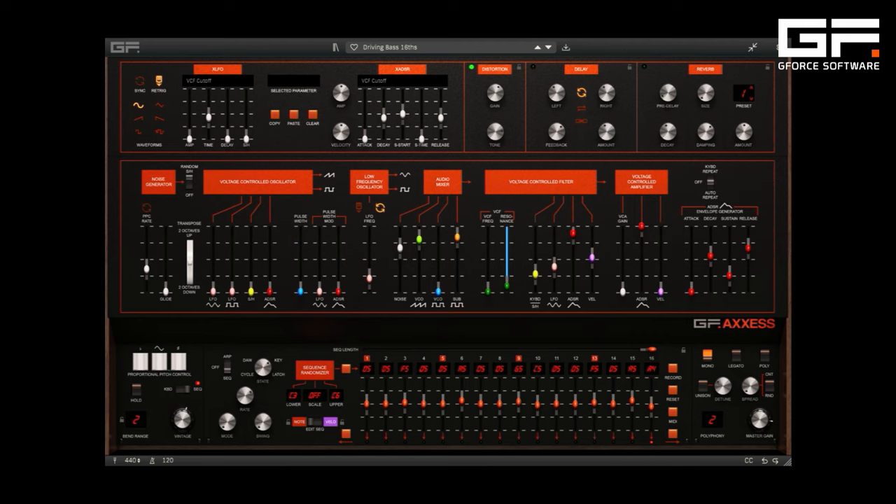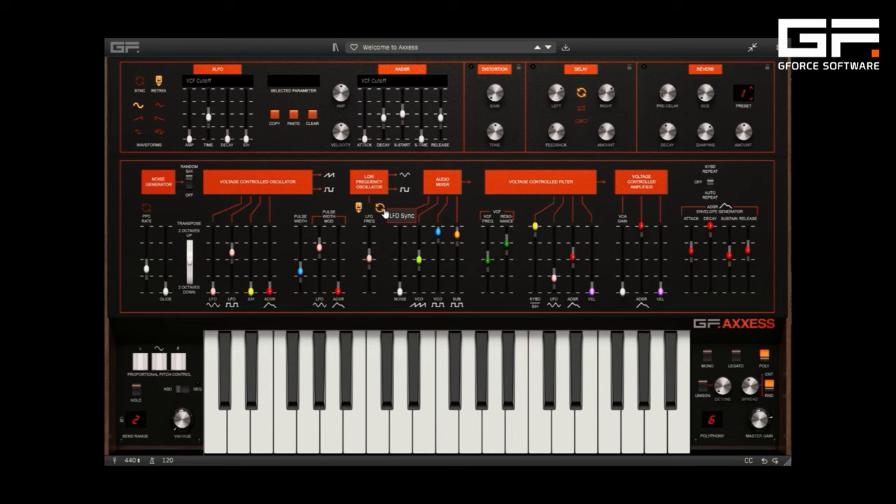Thirdly, there's an arpeggiator, and if keyboards aren't your thing, there's a built-in step sequencer based on the original ARP sequencer. Next, the LFO can be tempo synced and re-triggered, making it very usable in modern productions.